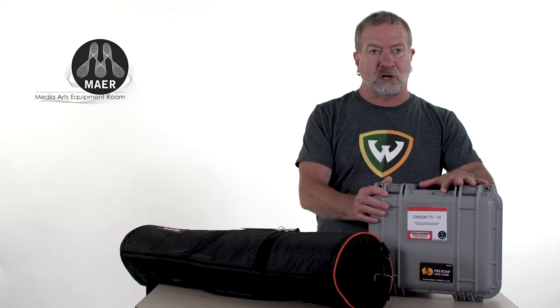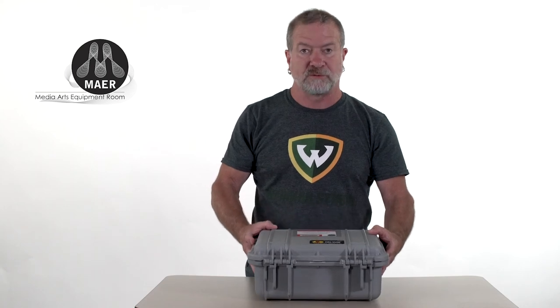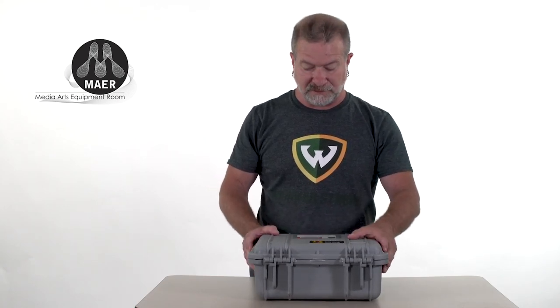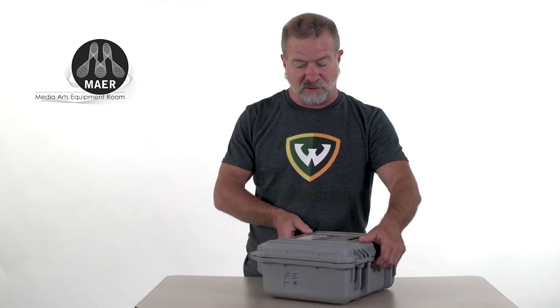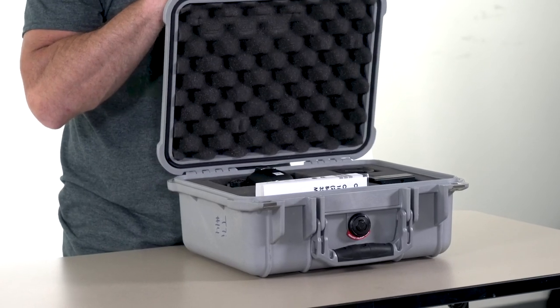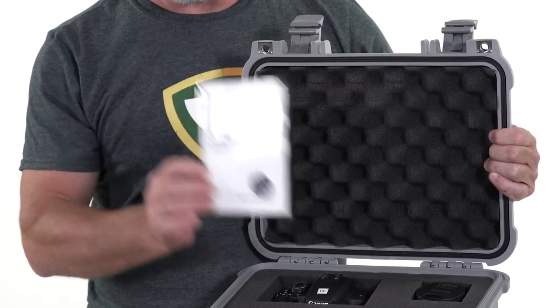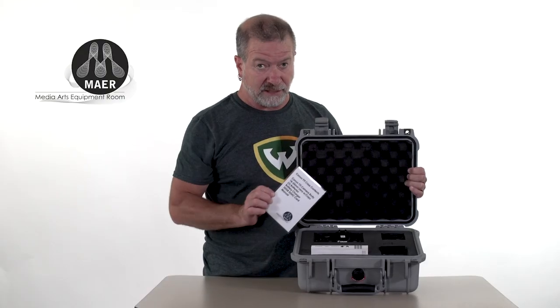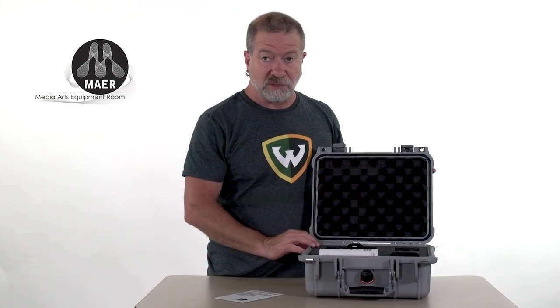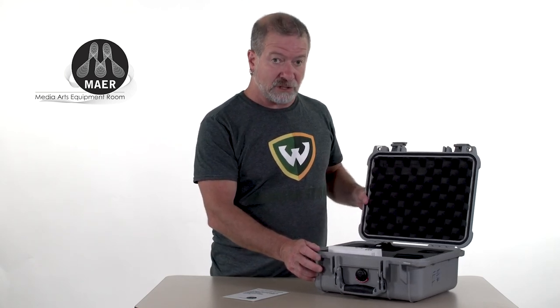Now we're going to start talking about what's inside the cases. The Canon T7i is pretty much your workhorse for your introductory film classes. It's a DSLR — a digital single lens reflex camera. One of the things that's really important before you leave the equipment room when you check out your equipment is to check the contents of the case. All of our cases have a specified case content list, and you want to make sure everything noted on it is actually in the case — or you could be charged for that. If something's missing, be sure to let one of the staff know and we'll make a note of that so you're not responsible.